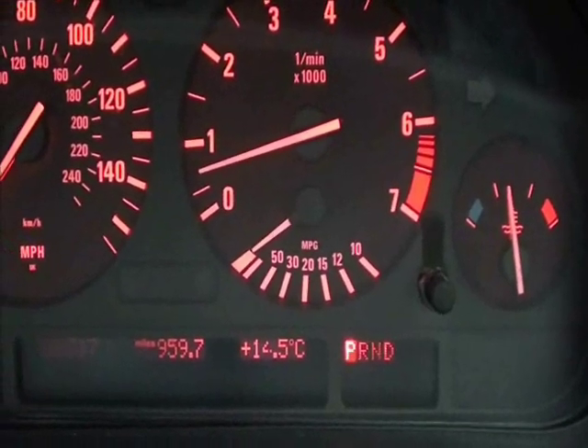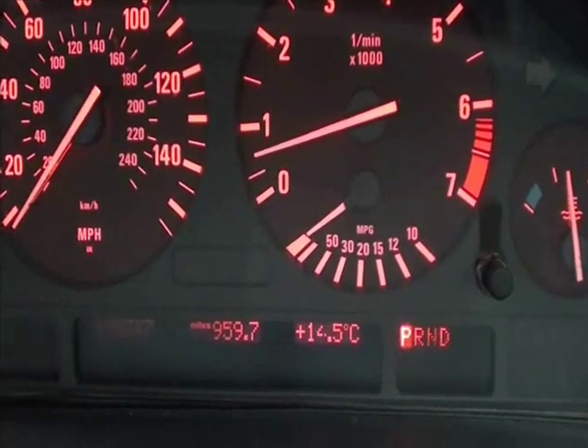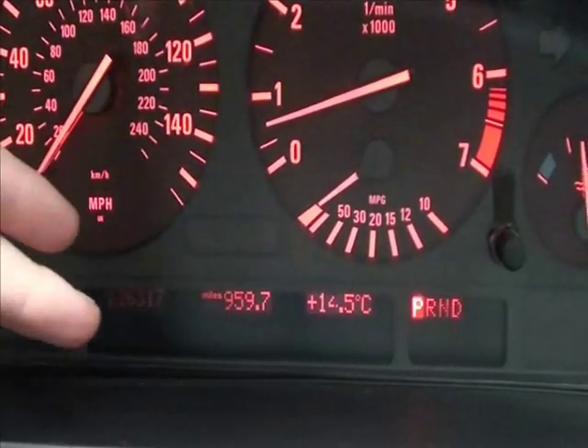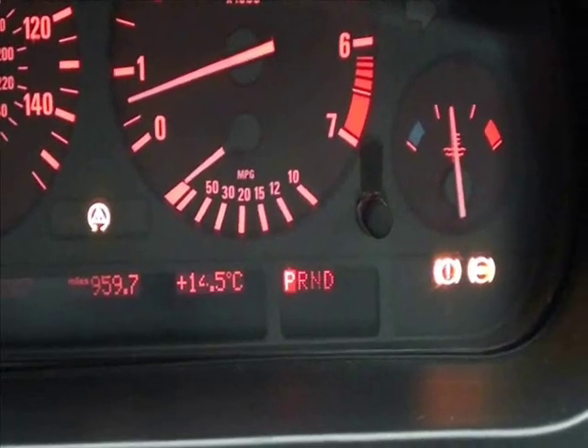Okay, well this is your typical dashboard within your vehicle. Obviously you've got the main dials here and the spaces for any warning lights and dashboard lights that you may come across.